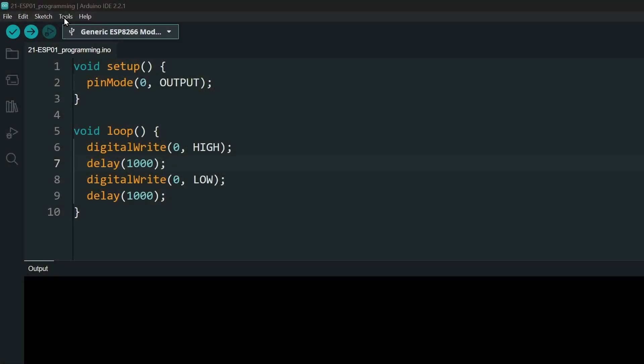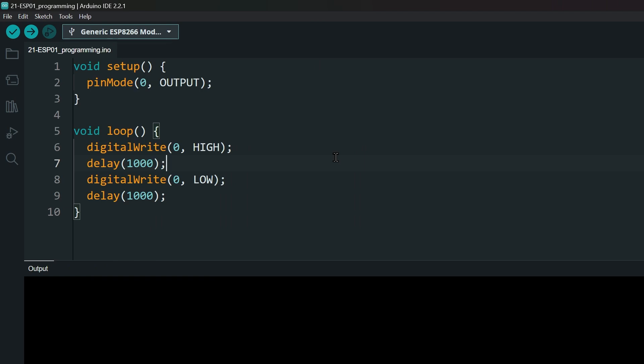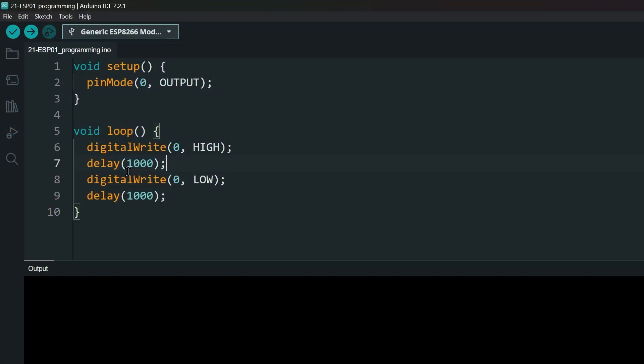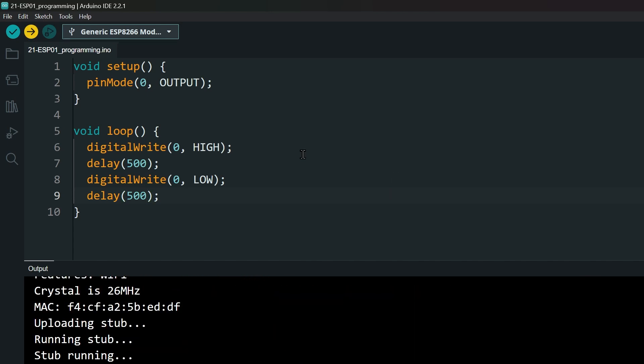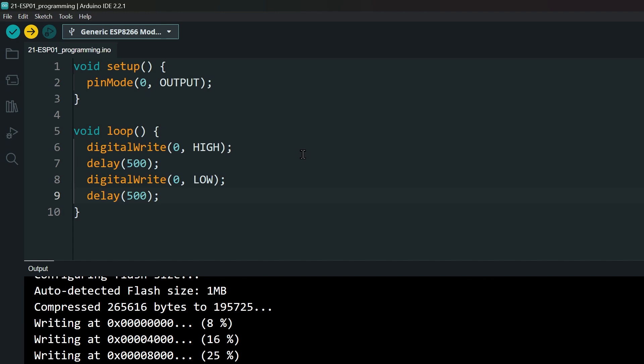In the Arduino IDE, select the new port number accordingly. If you do not see your converter here, you will need to install the drivers. You can download them from the FTDI website. Let's change the code a little so that we know that our new code is uploaded properly — I'll just make the blinking faster. Then hit upload. With this method, you don't need to press the reset button.